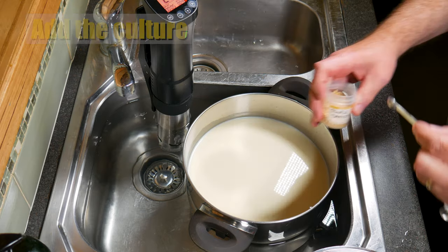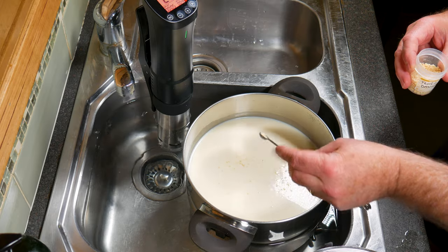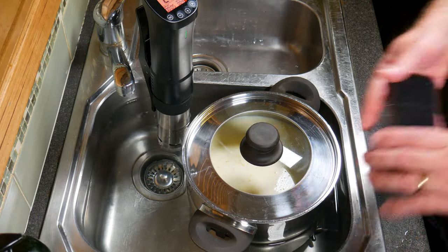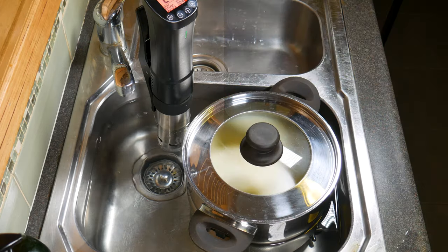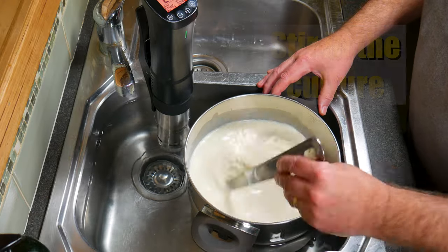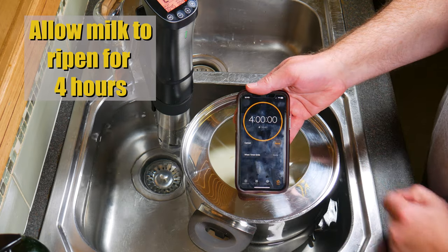It is Flora Danica indeed. Get your teaspoon, make it level, and just sprinkle that over the surface of the milk. Put the lid back on and allow the culture to rehydrate for five minutes. After five minutes, stir the culture into the milk with an up and down motion. I'm going to allow the milk to ripen for four hours.